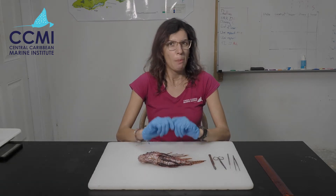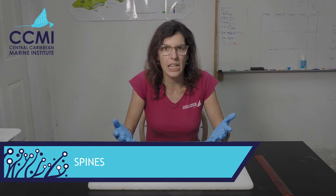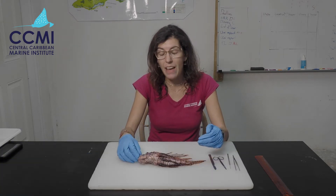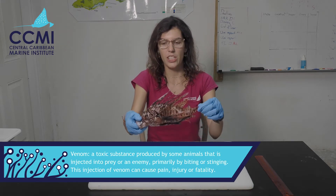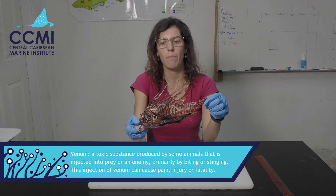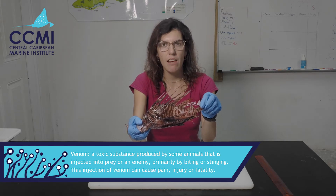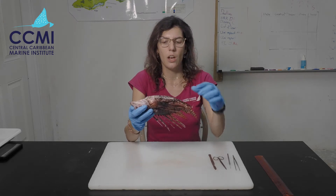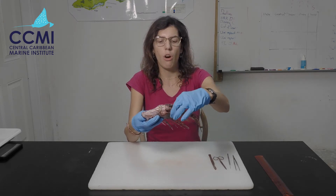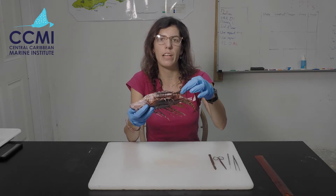Before we actually start cutting into our fish, I am going to talk a little bit about health and safety. Lionfish are venomous fish. They have 18 venomous spines and I'm going to show you where they are on this fish. Along the top on the dorsal fin we have 13 venomous spines, and if I flip the fish over we have one on each of the pelvic fins and three on the anal fin.